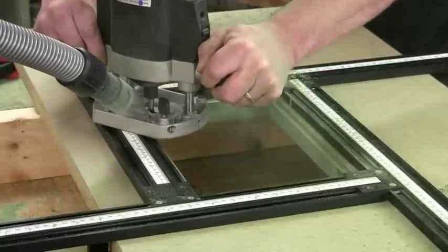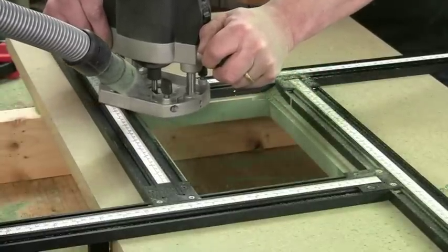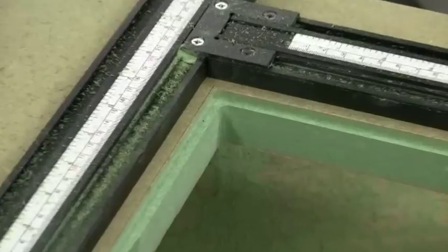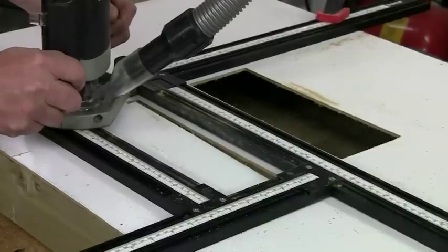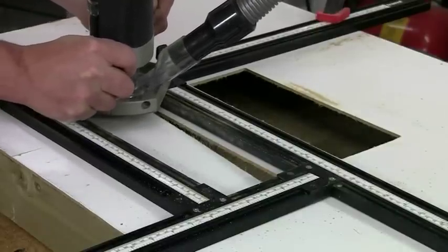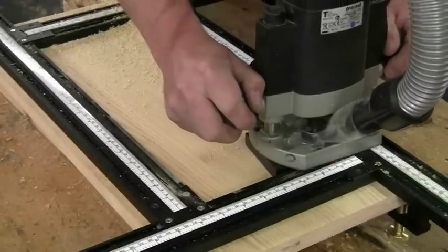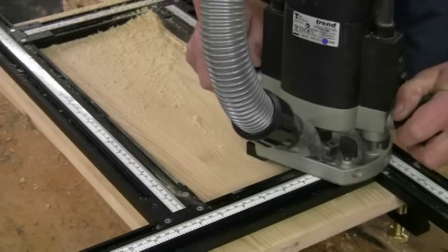Use a straight cutter to form an insert, like this one, for a router table. Or you can cut right through for a vent opening or for a sink bowl in a worktop. If you use a moulding cutter, the VariJig makes it dead easy to make decorative panel doors.